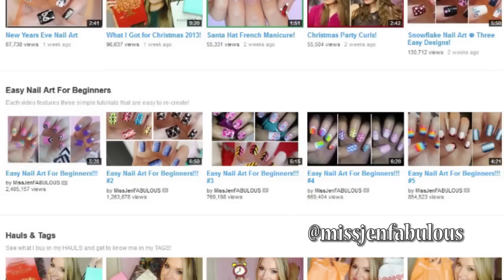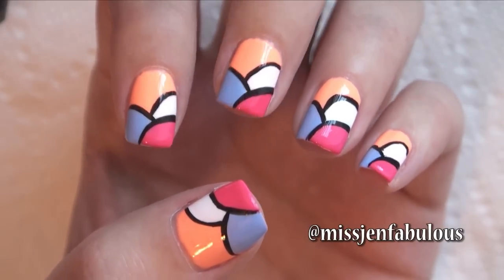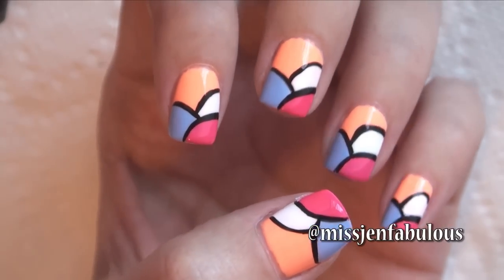Let me know if your favorite is 1, 2, or 3. Manicure number 1 is a cool art deco kind of design.